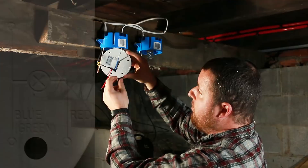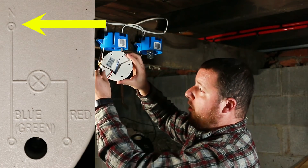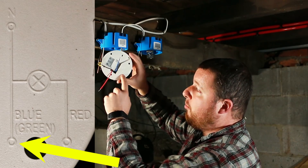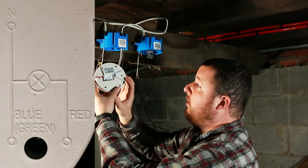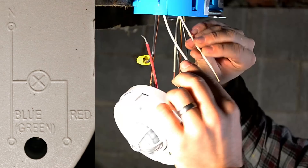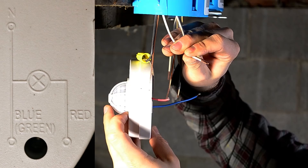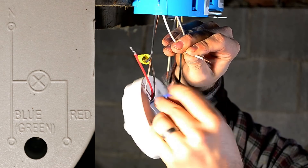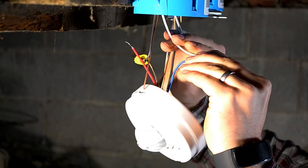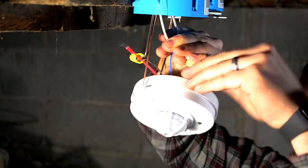Then we have neutral coming from our box, which is this one right here, and we need to connect that to the blue wire. But we also need to connect it to our white neutral jumper wire. So these two white wires along with our blue wire right here — all three of these need to be connected together. So we'll just wire nut these together.